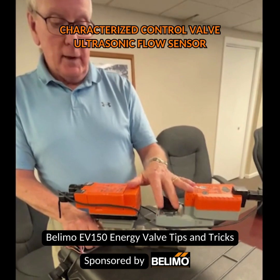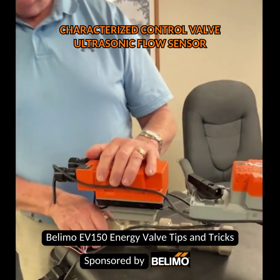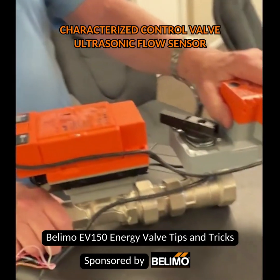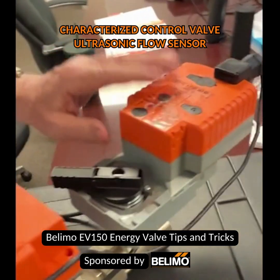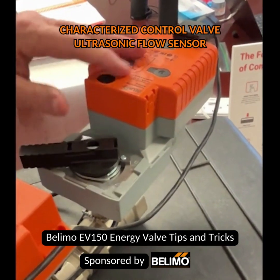The delta T on a standard valve — let's say a globe valve with standard sensing — might be as low as five or six degrees.